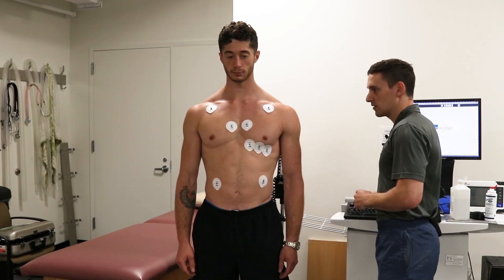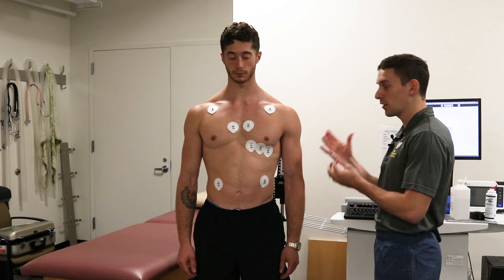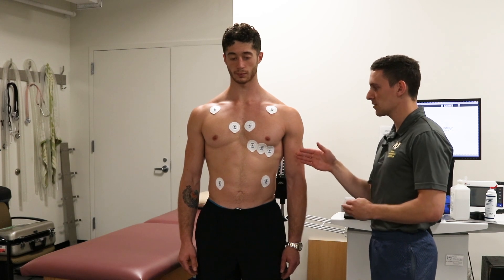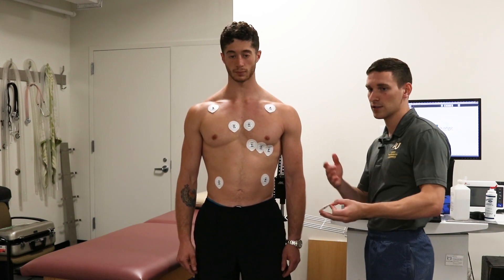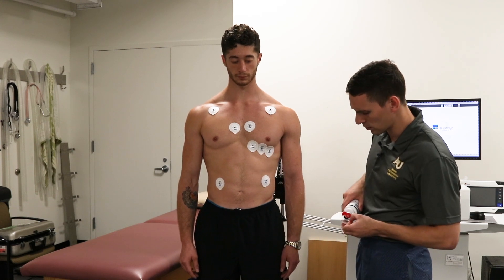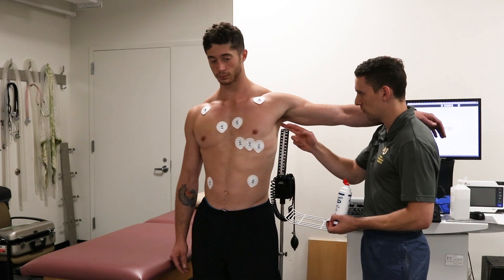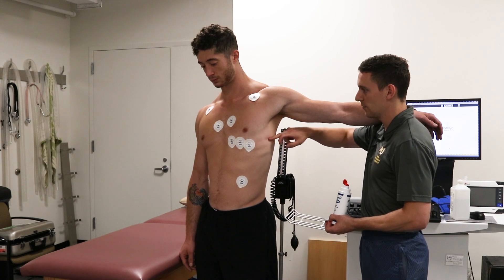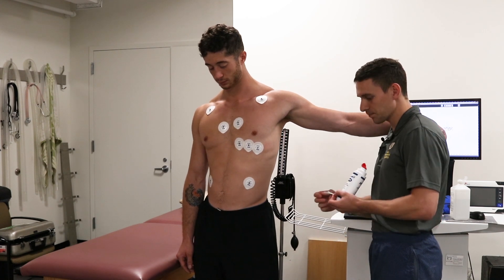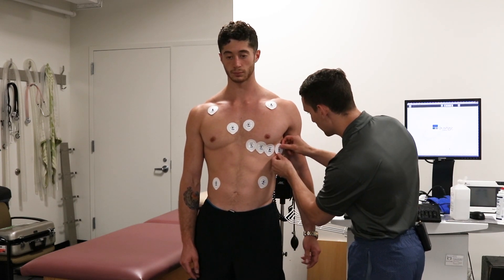Now for our V6 lead: V6 is placed along the fifth intercostal space in the mid-axillary line. Because we're going to be exercising, we're going to shift it a little bit further anteriorly so that the arm isn't rubbing against the lead during exercise and creating extra artifact. Had this been a sedentary test with no movement involved, we would have them lift up their arm, turn to the side, and place it along the fifth intercostal space directly on the mid-axillary line. For our purposes it's placed slightly anteriorly.